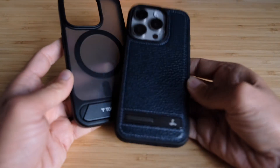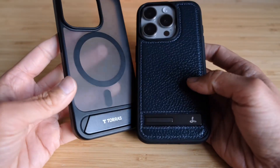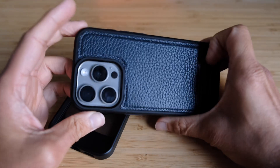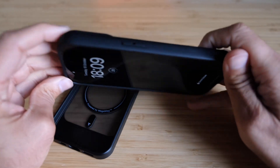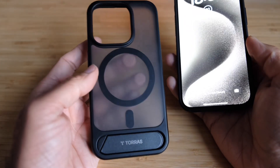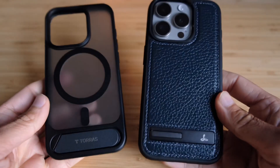Both cases retail for pretty much the same price. The key difference comes down to whether you prefer the leather look or the plastic see-through look of the TORRAS. For me, the slight slimmer design, the kickstand angle in landscape mode, and the leather back — which I personally prefer — make it the Snakehive. But both are very good, very well-built, and very well-thought-out in their design. That's the comparison of the two cases.